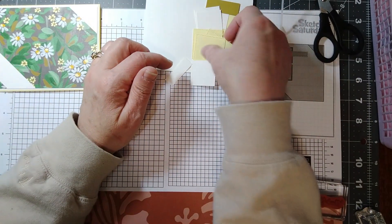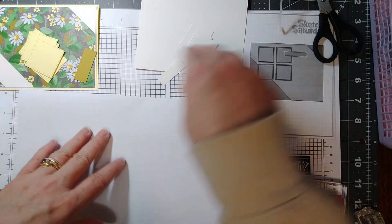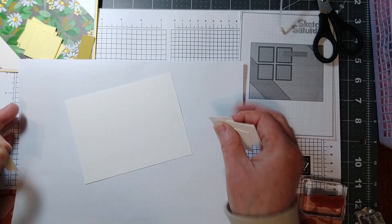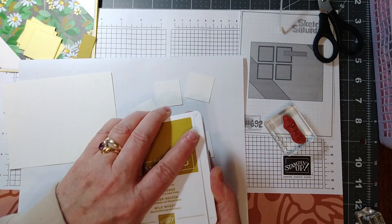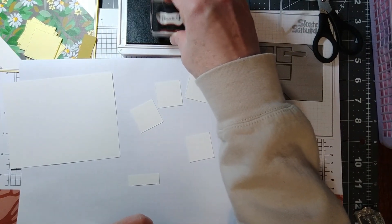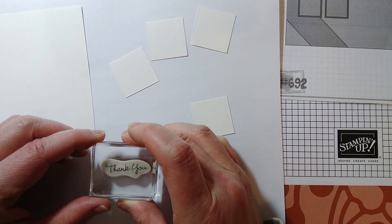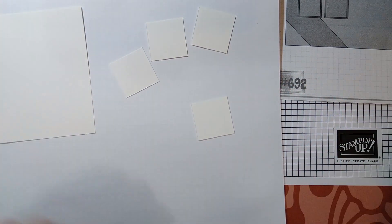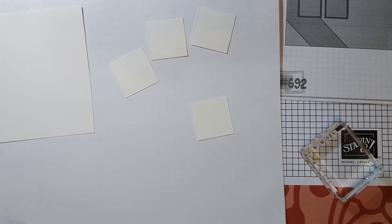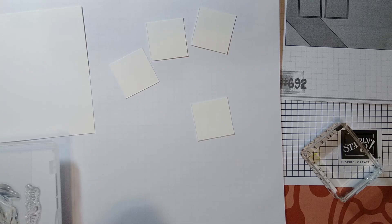So now we're going to go ahead and do some stamping. We're going to set these colored pieces of cardstock aside and bring in the scrap paper. I'm going to stamp my sentiment in Wild Wheat. So that's stamped — we'll set that aside and clean that off. Now we're going to go ahead and get some of these out. I'm going to do my Crushed Curry first.